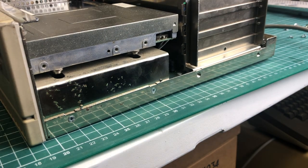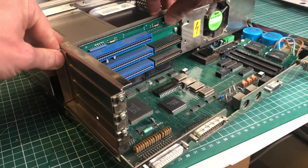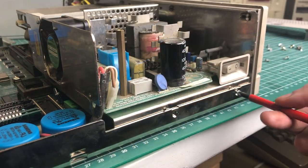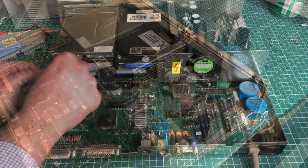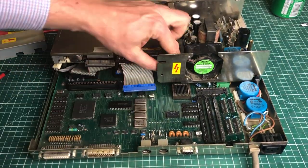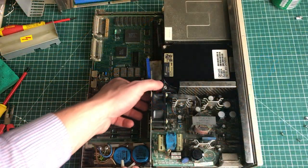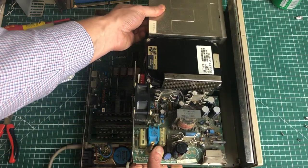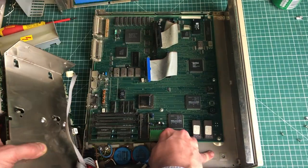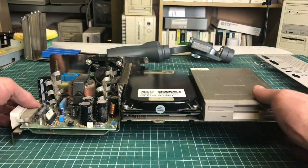Let's continue with disassembly, starting with the riser board and some screws on the side for the drive bay. The riser card has two 16-bit ISA slots and one 8-bit ISA slot. We also remove two screws on the other side and take the whole assembly off after disconnecting the floppy drive, hard drive, and cables. The power supply is also connected to the main board underneath using a proprietary Olivetti connector — not a standard AT power supply connector.